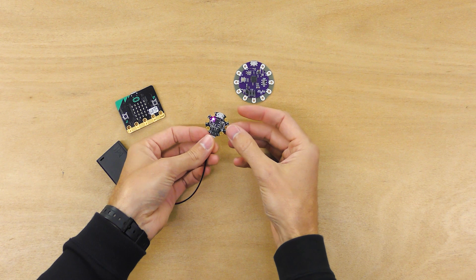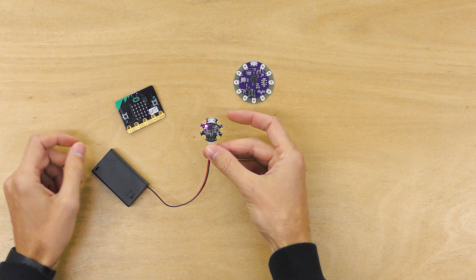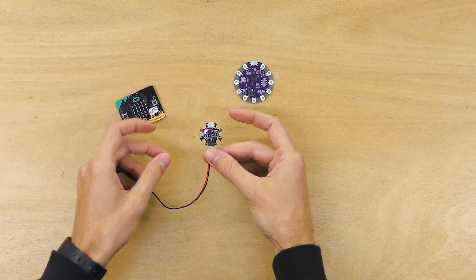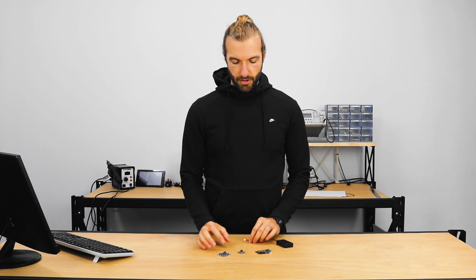While there are only three pins, each usable as digital and analog inputs and outputs, those pins happen to be capacitive touch sensitive, so you can use them as touch sensitive switches. Where this board really shines is that it can be programmed four different ways: MakeCode, which is a drag-and-drop block-based editor; JavaScript through MakeCode; CircuitPython, which is a derivative of Python; and Arduino for the highest level of control. It also has a battery connector so you can connect a battery easily.